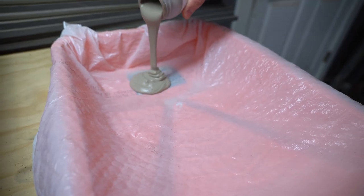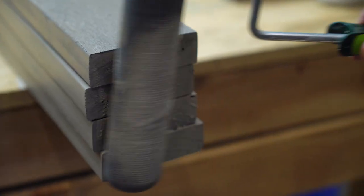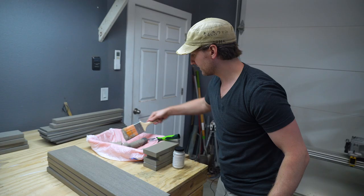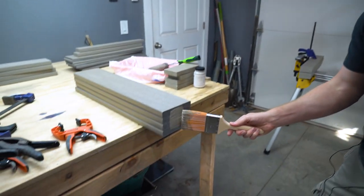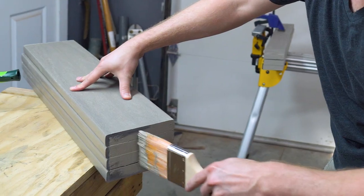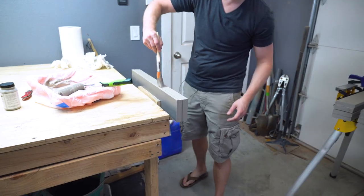This sealant cost about $13 and it's supposed to be good for 250 cut ends. I probably used half the container, but I also had some longer edges to seal. Hopefully this does the trick and these boards never warp or swell due to moisture.